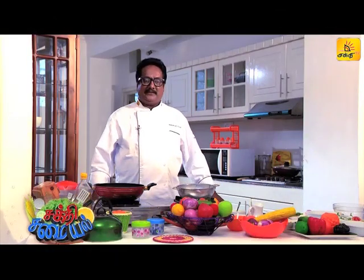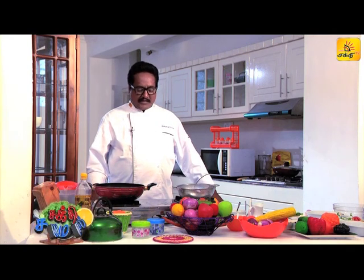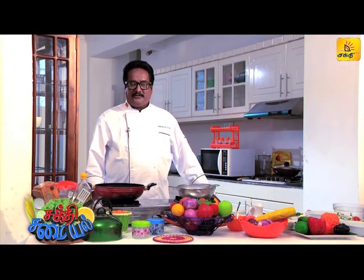Hello everyone, welcome to Sakti TV Samayel Nigalchil. I have a taste of a dish today. Chicken Kuruma.